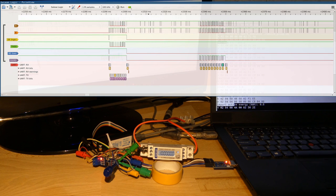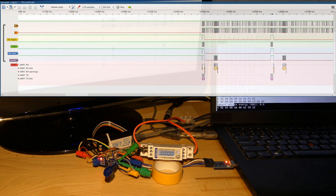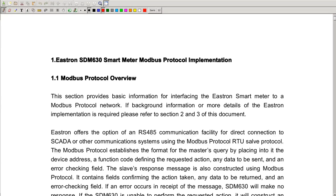One thing that took me a lot of time to understand is that I'm waiting quite some time before sending the next message. When I first implemented the Modbus protocol, I sent the next request immediately after receiving the response. But somehow the electricity meter didn't respond to my second request, only to my first — something weird was going on. I didn't find any information in the SDM-120 manual, so I looked around and found the manual for the SDM-630.